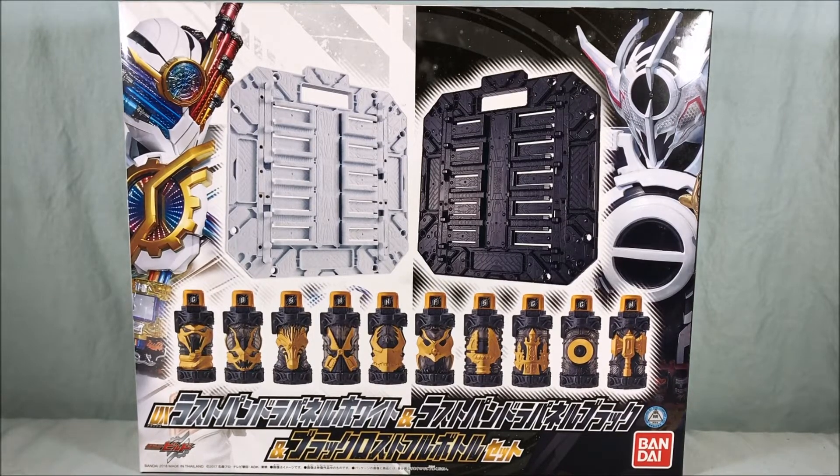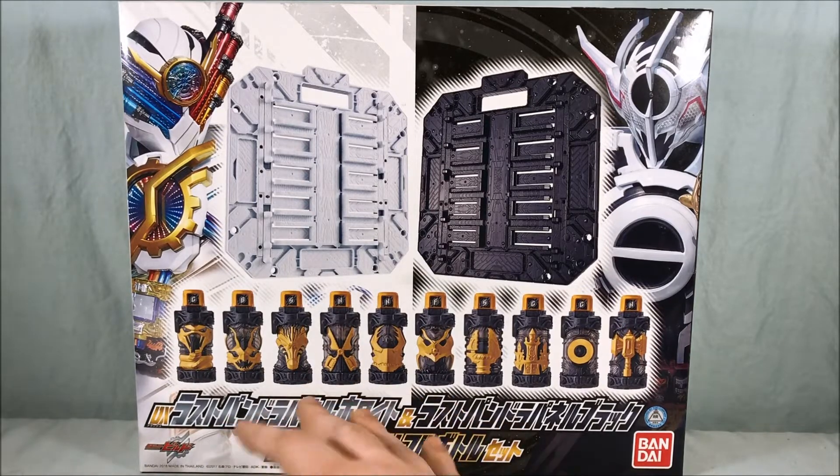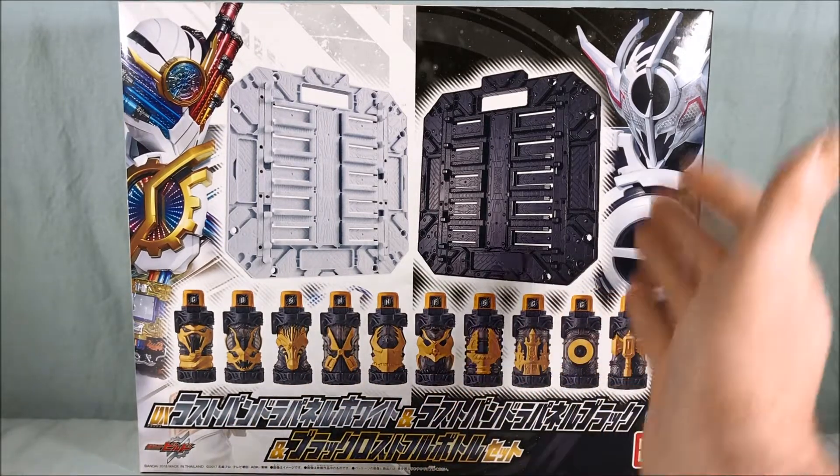This is a premium Bandai item that came out probably a month or so ago. I do apologize for the lateness of the video — it got kind of put off to the side. I only recently rediscovered it and realized I needed to review it. It's a very basic set: two Pandora panels and the Lost Bottle, all done in black and gold.